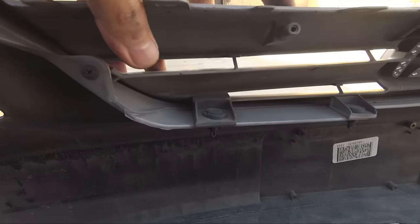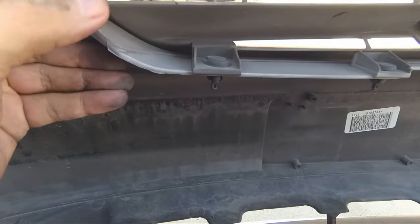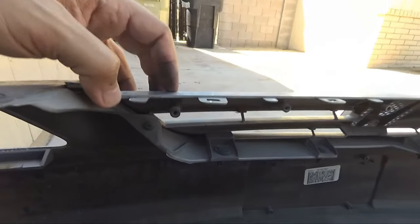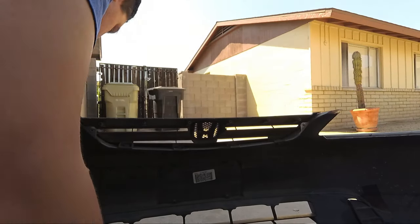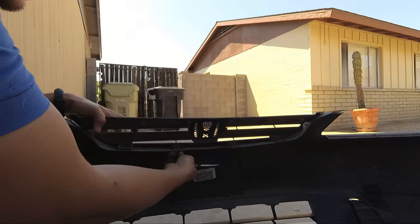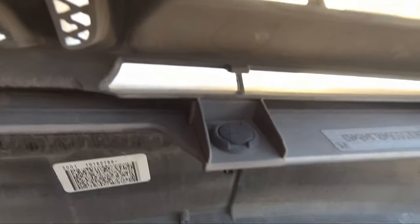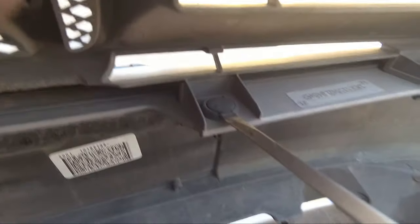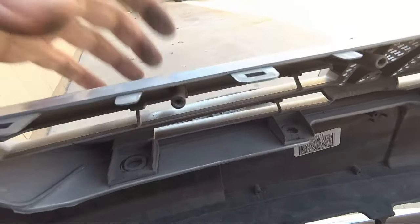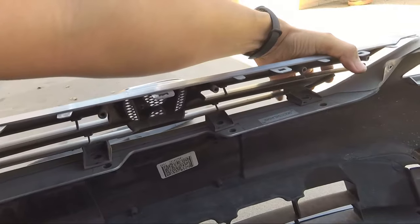Now we need to get rid of this grille, which is the main purpose of this job. We're going to pop out all of these little clips — there are only four — and then two screws on the sides as well, and then we'll be done removing this original grille. If you have any problems getting to these clips, all you have to do is turn it towards you and it will pop right out even easier. Now that the two screws on the sides are out and the four clips at the bottom, the grille should come right out. Just pull forward and it comes out pretty easily.